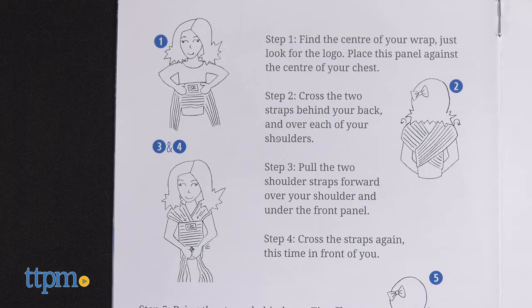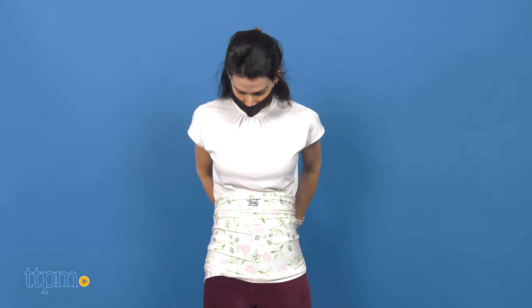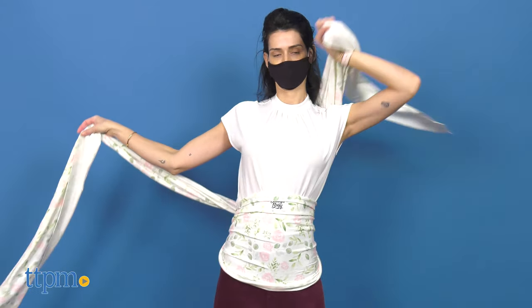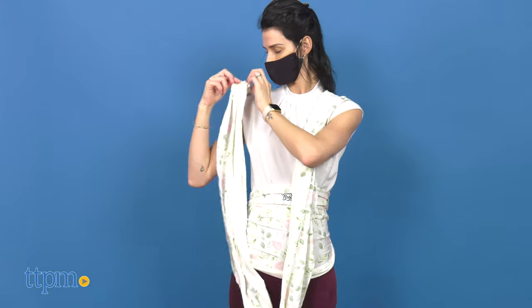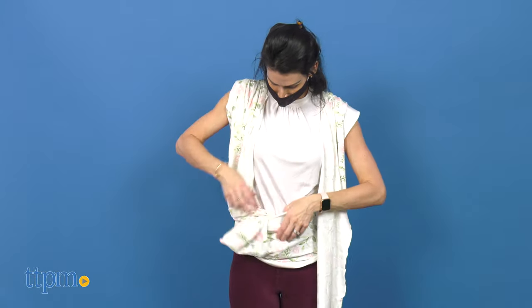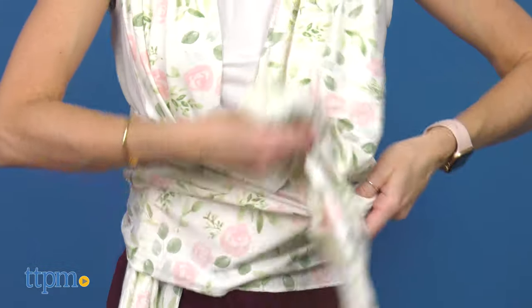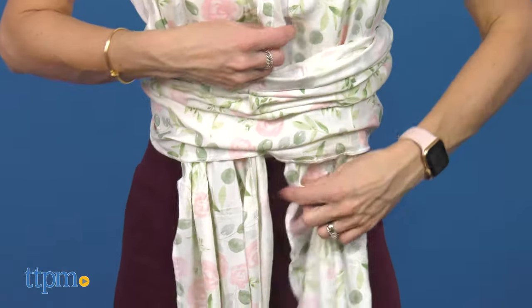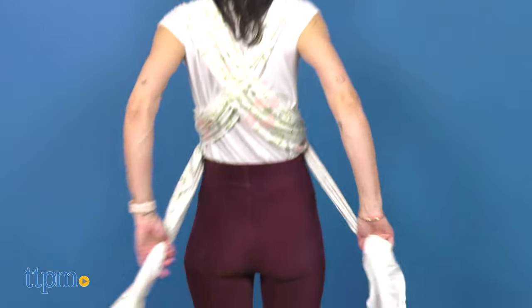Wearing the wrap is easy. First, find the center of the wrap and place it against the center of your chest. Second, cross the two straps behind your back and over each of your shoulders. Then, place the baby and pull the two shoulder straps forward, over your shoulder and under the front panel. Cross the straps again, this time in front of you. Lastly, bring the straps behind you and tie it off in a double knot.